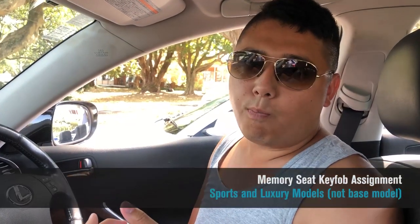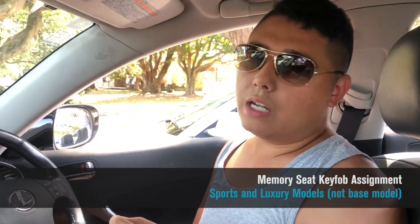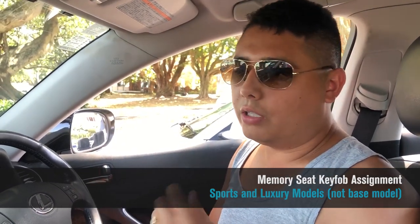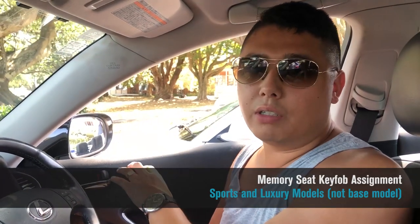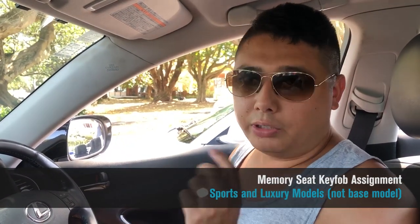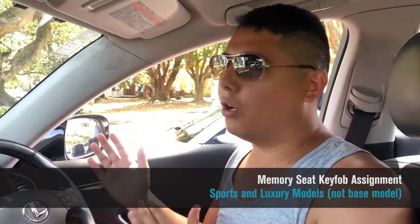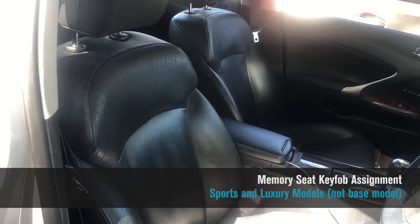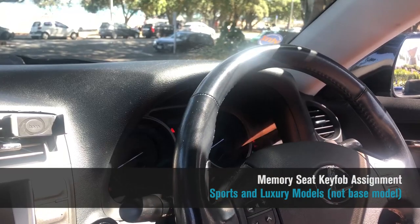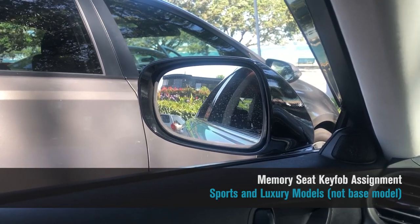The key fob can also be assigned to a memory seat position. So if you and your partner both drive the car, you can program your particular key fob to your seat, steering wheel, and side mirror position, and your partner can do the same. Whether she unlocks the car or you unlock it, everything will automatically move to your preferred position — a hidden gem that many owners don't even know about.